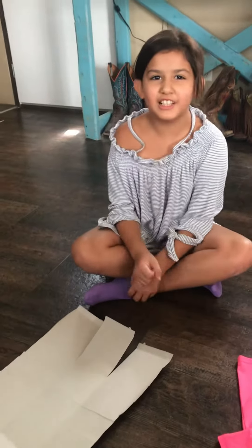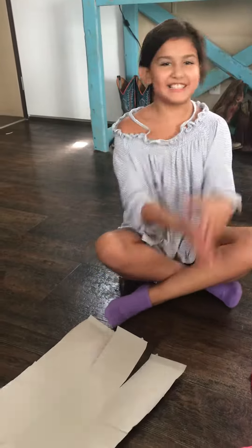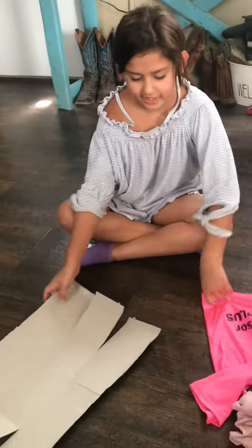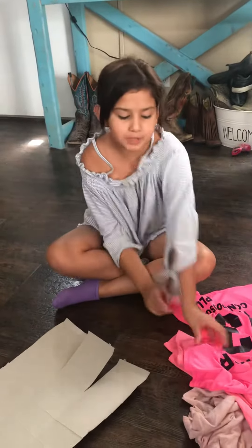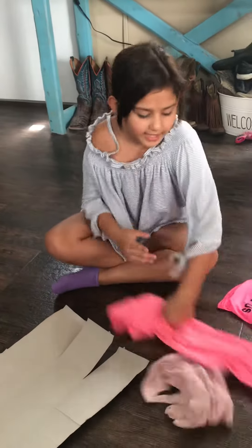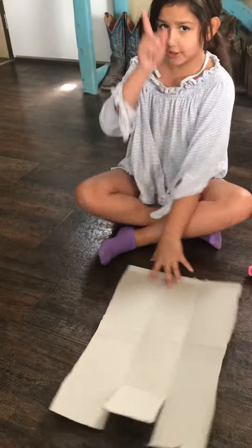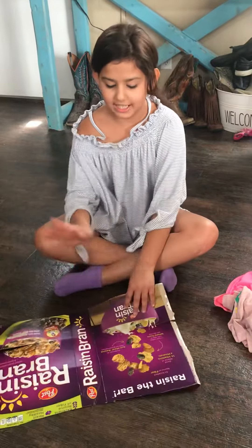Hey guys, welcome back to the LRG Lopez Ranch Girls YouTube channel. So we're gonna be folding clothes — it's gonna be a little life hack. I'm gonna show you two: the t-shirt one and the tank top. Also, never throw away your cereal boxes.